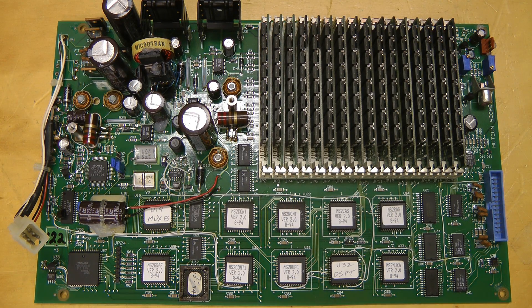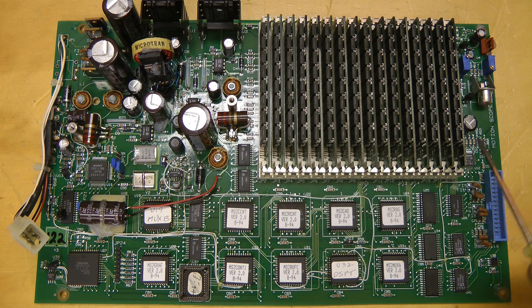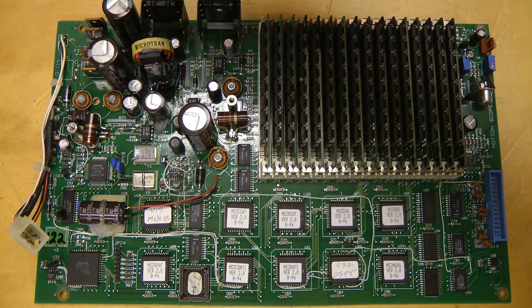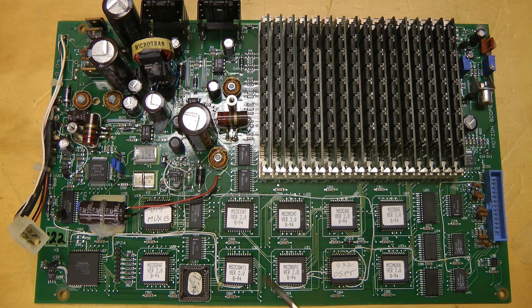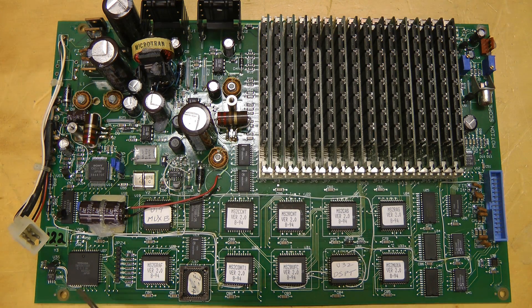Here's the main board. The most prominent thing is the 16 SIM modules — these are 4 megabytes each for 64 megs total. It seems most of the logic is implemented in a few discrete parts plus numerous PLDs. Some power supplies up on the top left. There's a microcontroller over here — this is a 68HC11. That must run the show, basically.